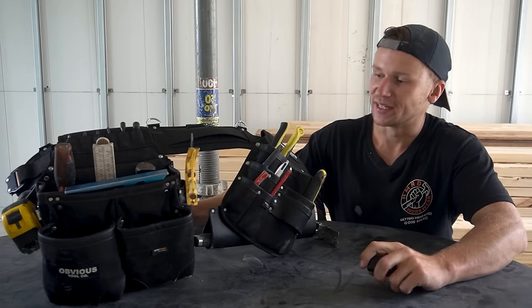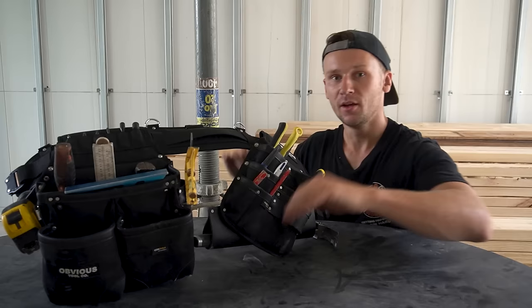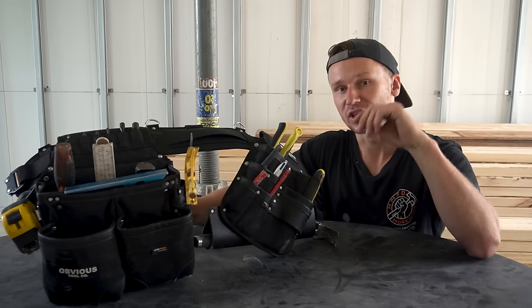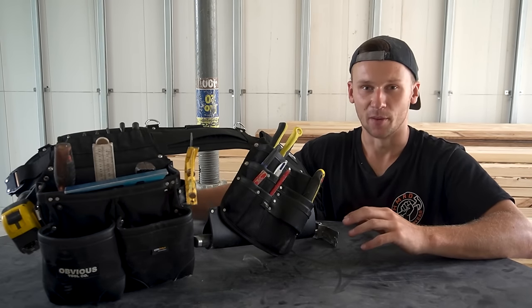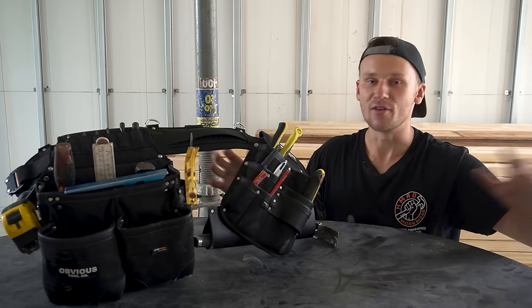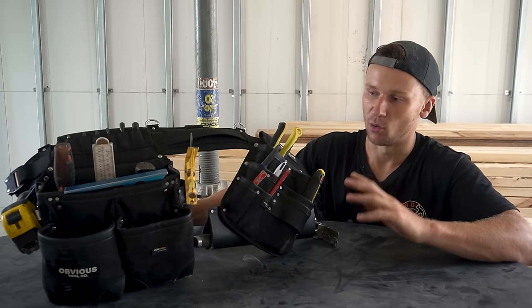The belt is completely set up now. My mic has started to play up so I hope the audio's not too bad. I'm not going to spend time going through every single slot — we'll cover a few key features I really like, then I'm just going to throw the belt on and start working with it. I'm going to do some framing next door and we'll get a real-time demonstration on how these pouches work, how everything's located, and I'll give you some real feedback on how this belt goes.